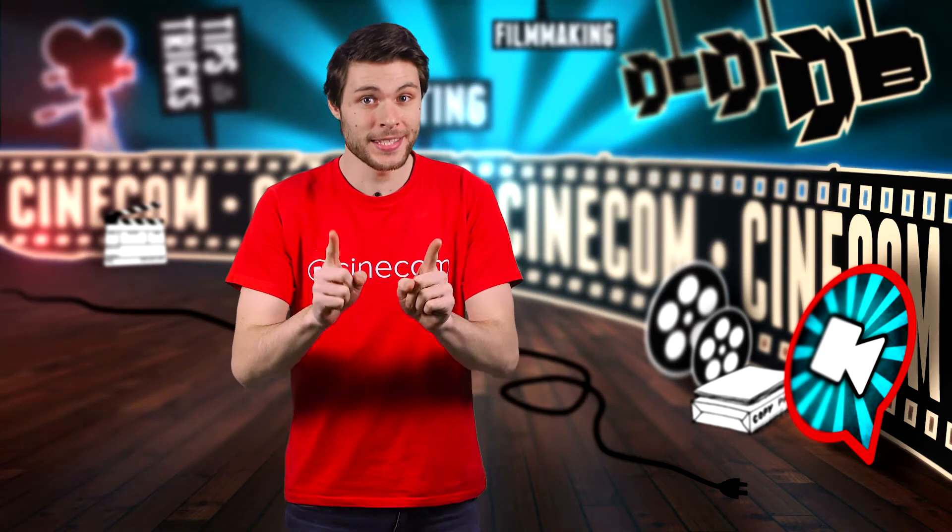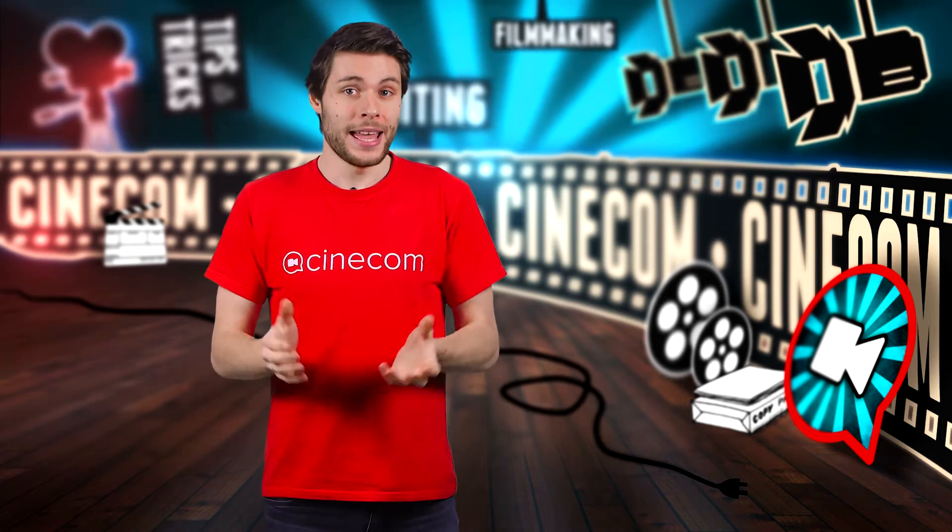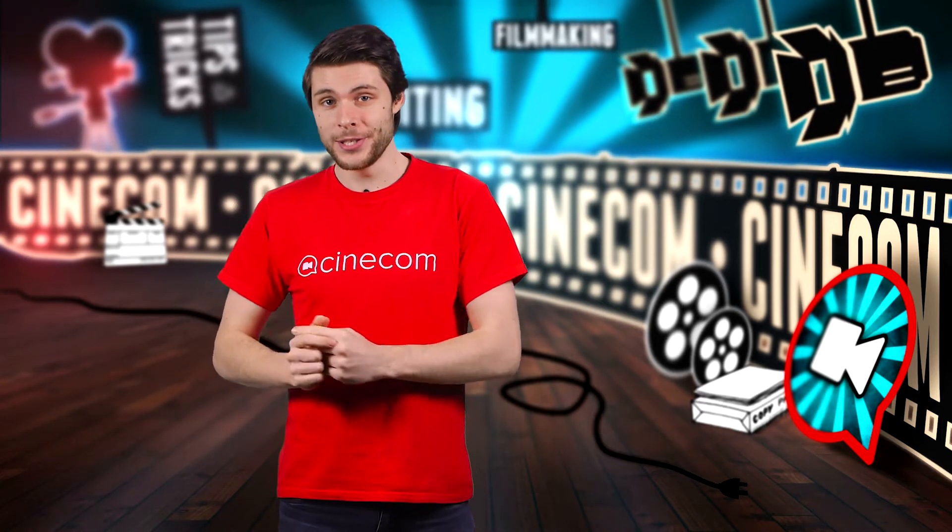I had the great opportunity to test out the Mini Crane M13 from iFootage. It's featured as portable, lightweight and easy to set up.